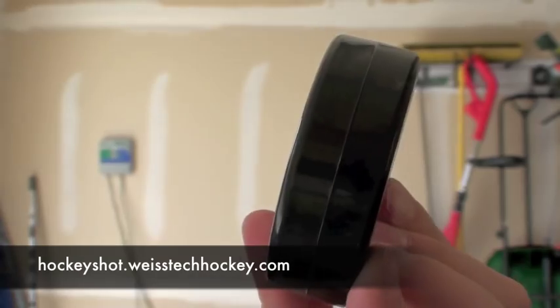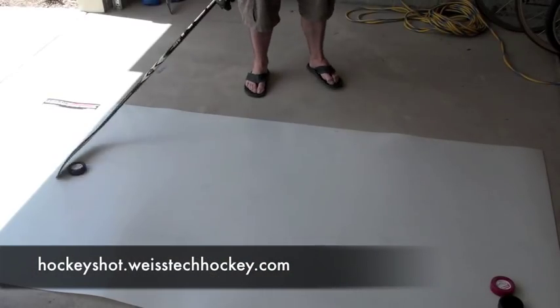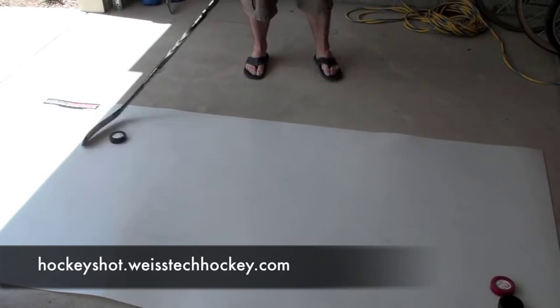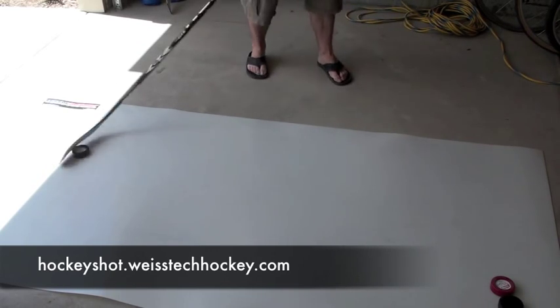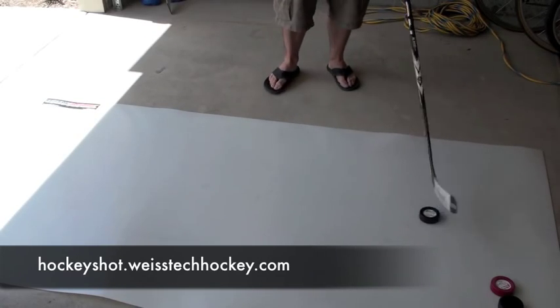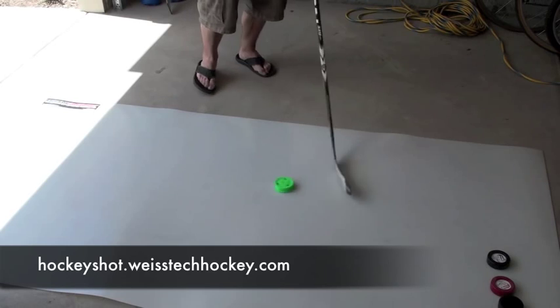Next you've got your eight-ounce fly puck. Same concept as the four-ounce, except that it's weighted — so this is where you're actually working on your wrist strength. It slides real nice. You can do speed drills with it if you want to. It's a very nice puck, and the surface area of this pad really lets you get some good range of motion.